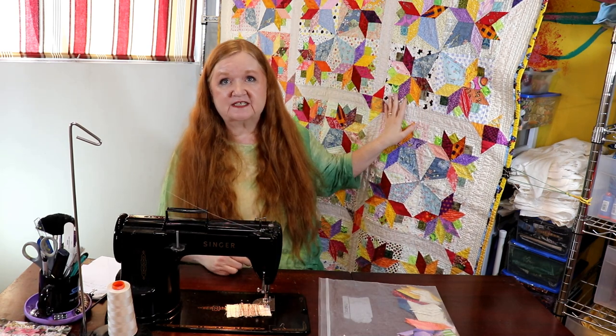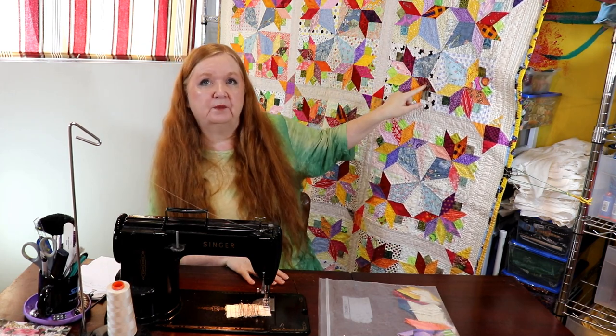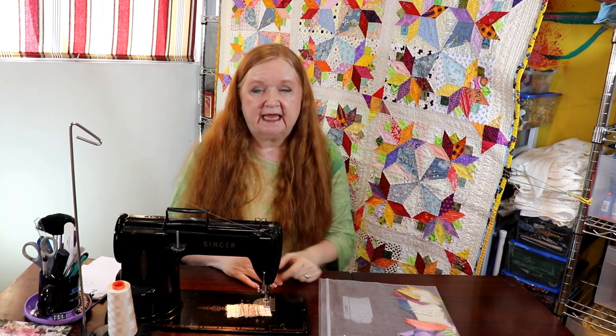Hello and welcome to Conquering Mouse Grapmore with Brenda. I'm Brenda and we're here today with another installment of our Nosegay Sew Along. This is the quilt we're talking about today. We are going to be showing you how to assemble the crown part of the Nosegay.